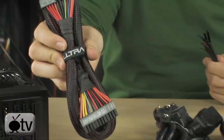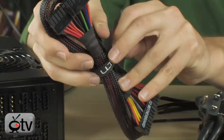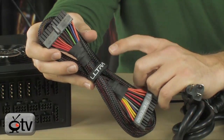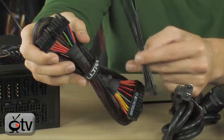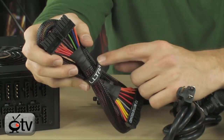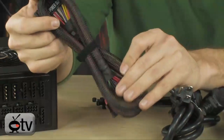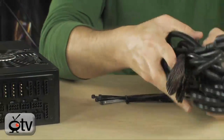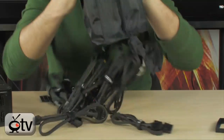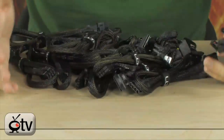You do have a 24-pin motherboard connector. Another thing that's cool is that all these cables are sleeved, and on top of being sleeved they have these little Velcro fasteners. If you're going to be moving things around inside your case but still want nice cable management, these are very convenient — actually much better than zip ties. Zip ties you have to cut and then it's a big mess. These you just pull off. And you can show off the Ultra branding or flip them around so it's all black.